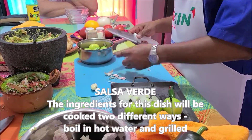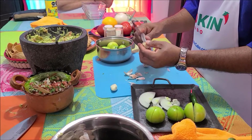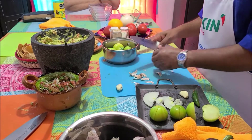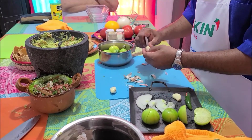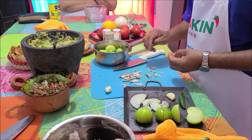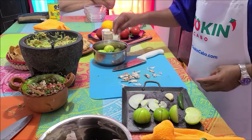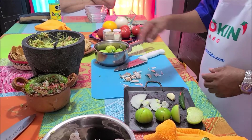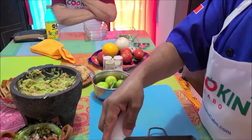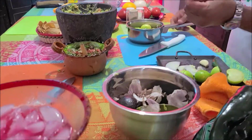Francisco is going to grill green tomatillos with onions, pepper, and garlic on an open fire for about 10 minutes, until they kind of burn. That's going to be used for salsa verde. There are going to be two salsa verdes — one is called salsa verde tatemada and the other is salsa verde boiled. The grilled one is going to be the hot one, and the boiled one will also be hot.